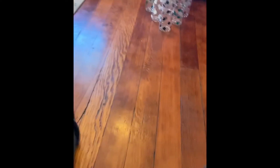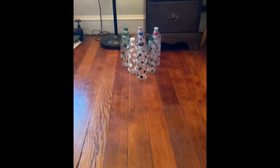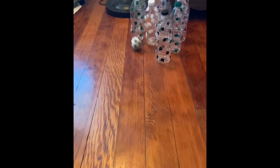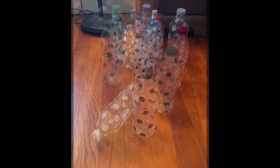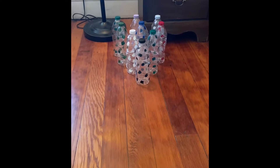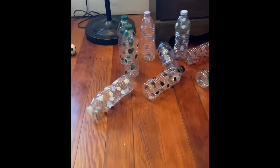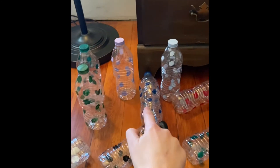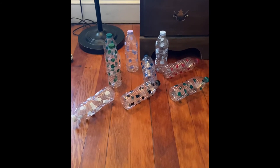All right my friends, I have my little soccer ball right here and I'm gonna roll. Let's see how many pins I can knock down. Oh, I only got one that time. Okay, I'm gonna try to roll the ball a little bit harder this time and see how many pins I can knock down. Yay! How many did I knock down friends? I see one, two, three, four, five, six. I knocked down six bowling pins that time.